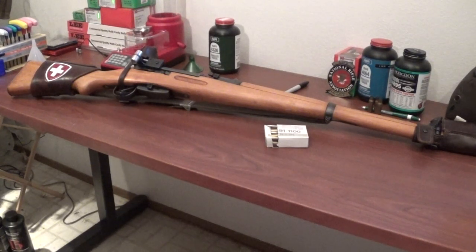Hey guys, it's Thorzax here, and I just wanted to go ahead and show off some of the upgrades that I've made to the K31.